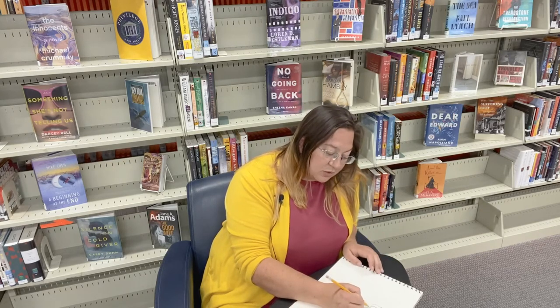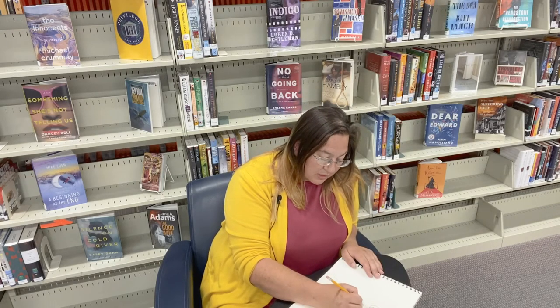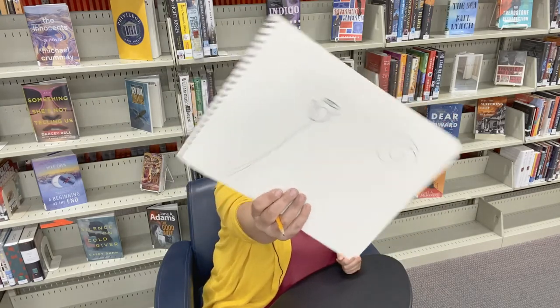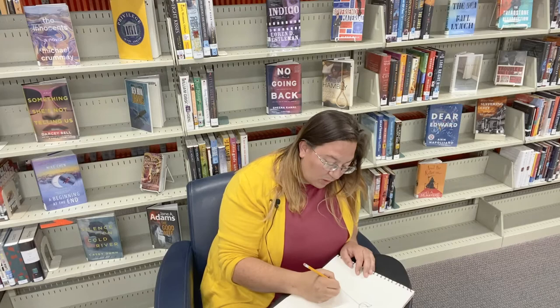Now we're going to draw the stem, which can be however big or skinny you want. I usually just start in the middle of the flower with a line going however far down I want, and then I just double it. Stems usually get wider as you go down. This is just sketching — you can sketch it however you want, however big or short you want.